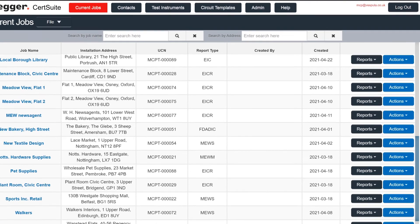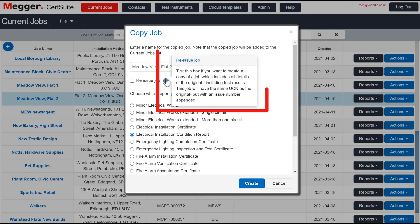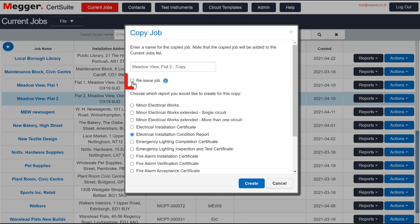But the Copy Job feature gives you a great head start in whatever job you are writing up. There may be occasions when it's necessary to reissue a job with the test results included, but you have to check a separate box in order to do this.